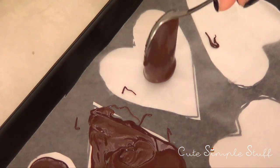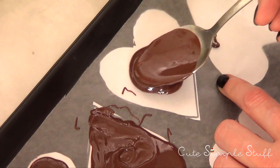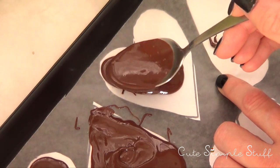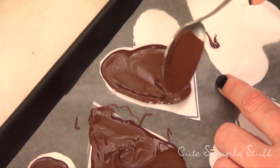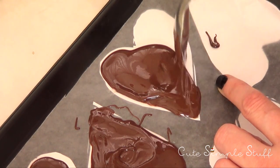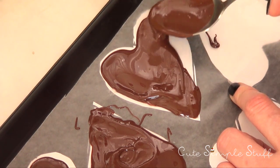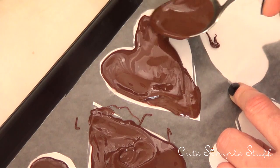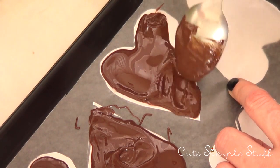Now the actual fun part — making the hearts. I'm using a spoon and pretty much just tracing or following the paper heart I have below. If you're really picky about the shape being perfect, use a piping bag with a piping tip, but I kind of like the casual way this has. You don't really need any special equipment or tools to make a heart out of chocolate.